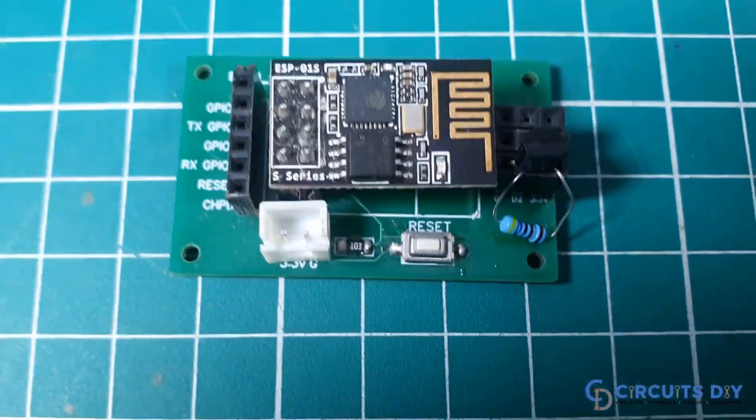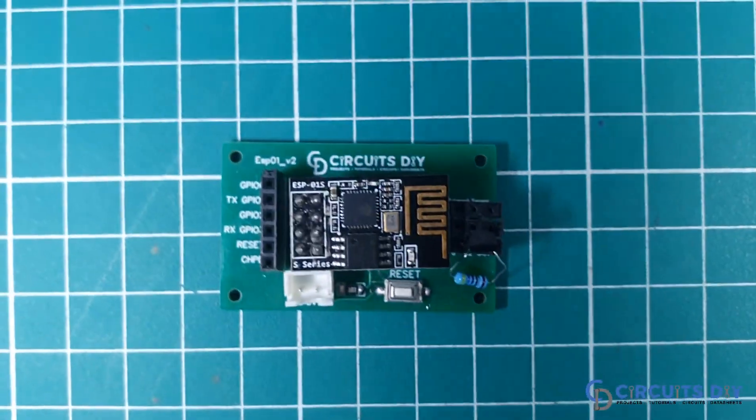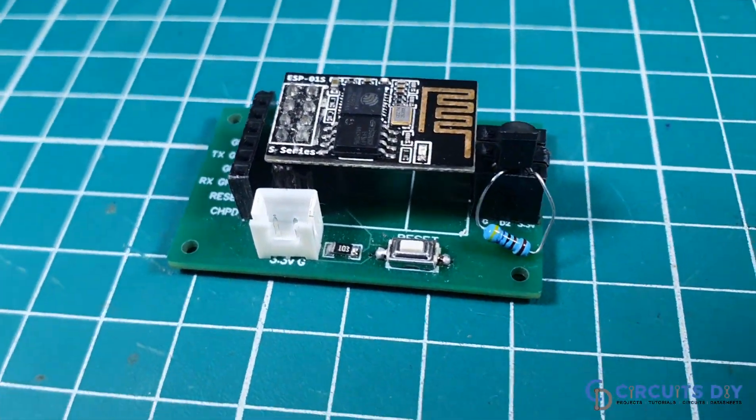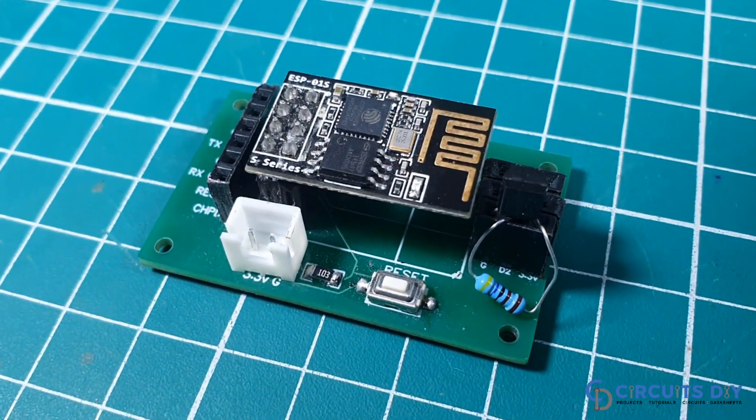Hello, in this video tutorial, we are going to make a simple temperature sensor server by using DS18B20 and ESP01 Wi-Fi module. So, let's get started.